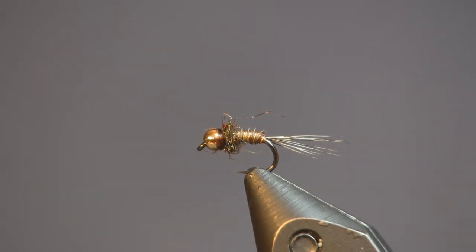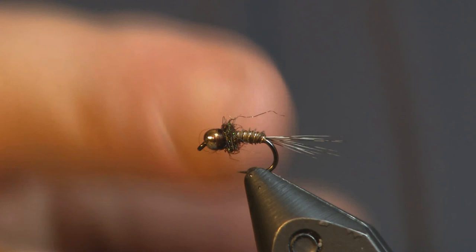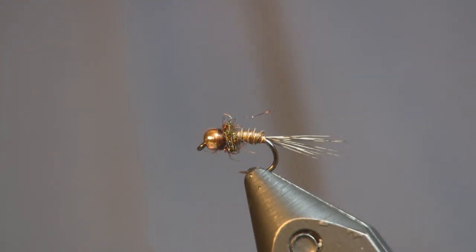Give it a try — it's a great pattern. All the materials I showed in this video you can find at the shop: coq de leon tailing fibers, small brassy wire, turkey biot quills in brown olive, peacock ice dubbing, and the beads and hook — all at HulsingersFlyShop.com. Thanks again for watching, everybody. Please subscribe to our YouTube channel so you're constantly updated with fresh new videos. Like us on Facebook and Instagram if you're into social media. Thanks for watching, everybody — please come back for our next one. I'm Sean Hulsinger.